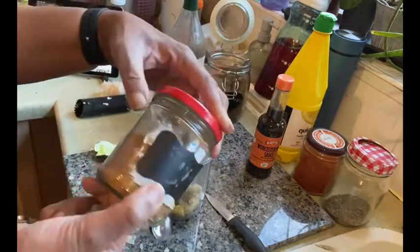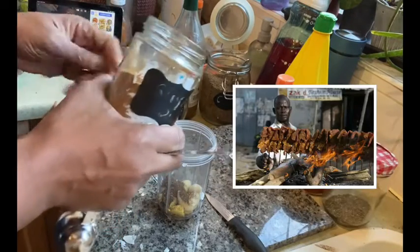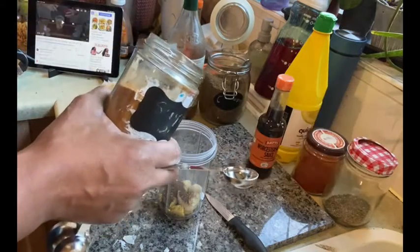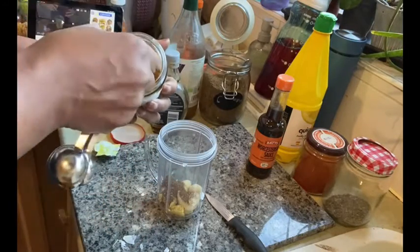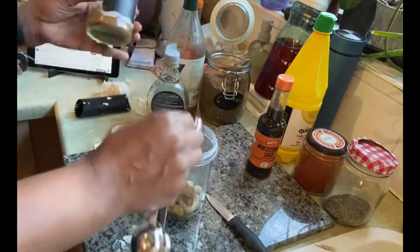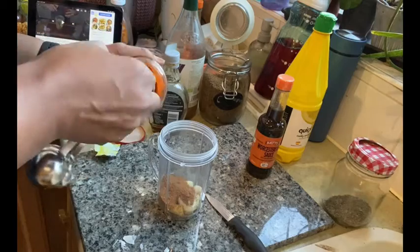I've got suya spice here. I'm Nigerian and back home we used to have this street food called suya — it's a bit like a kebab on a skewer, flavoured with these spices. It's really nice and smoky. I'm going in with two teaspoons of suya spice because that is what I want to be the high note of the flavour. To add to the smokiness I've got some smoked paprika, so I'm going in with one teaspoon of that.